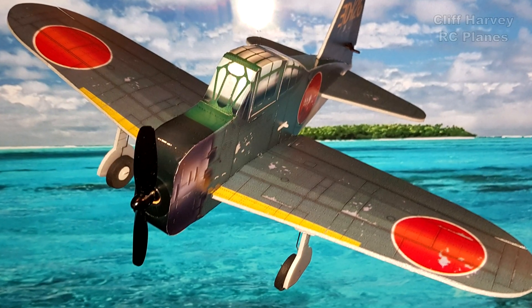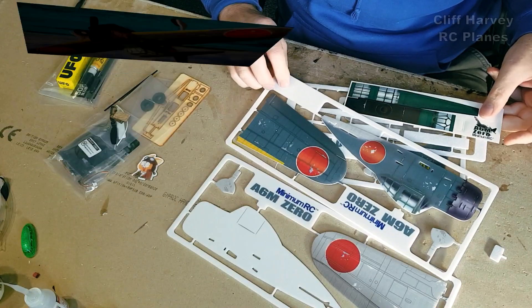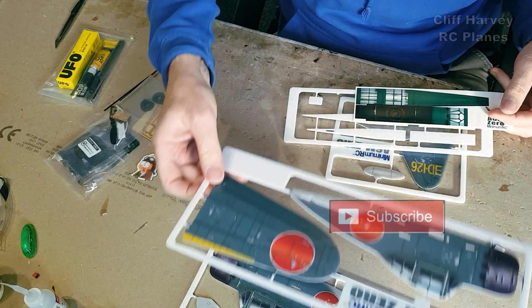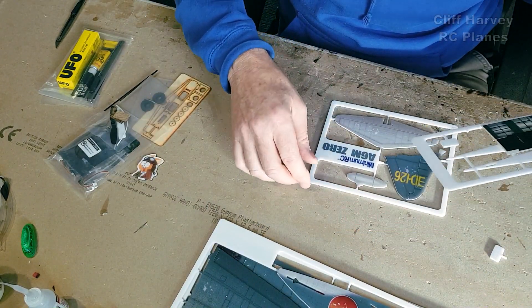This is the Minimum RCA6M0 Q series — Q standing for cute.